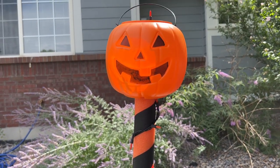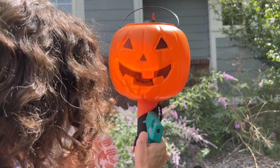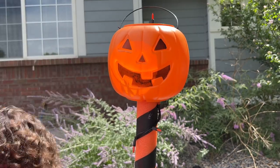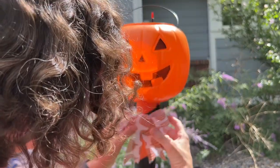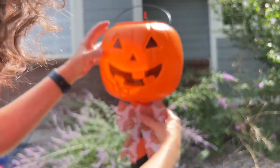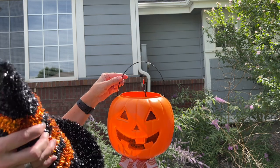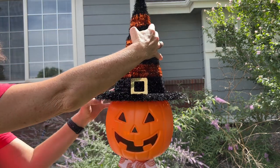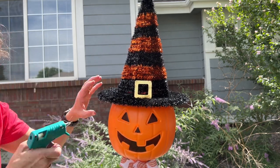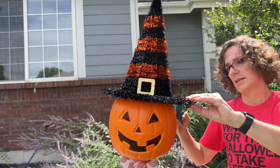I'm going to add a bow. I'm going to place a little hot glue right here at the top, and then I'm going to add the bow. Now to the top, I'm going to go ahead and leave the handle and place a witch hat on the top here. I'm just going to secure it by adding a little hot glue to each side, like so.